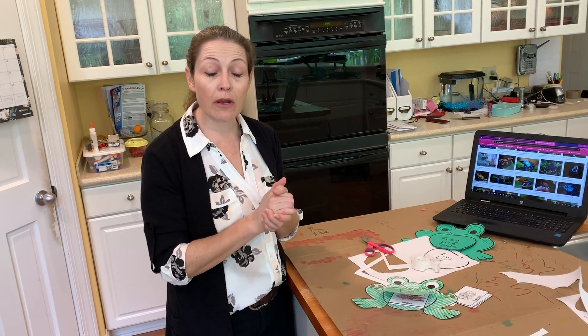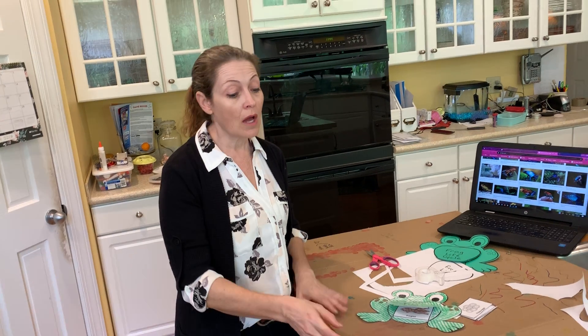So frogs and parents, that was our frog life cycle. I hope you guys enjoyed the craft and learned something new about frogs that you didn't know before. Bye!